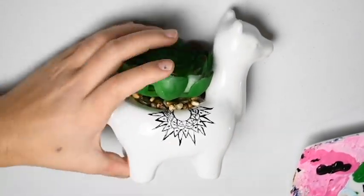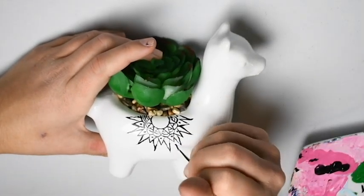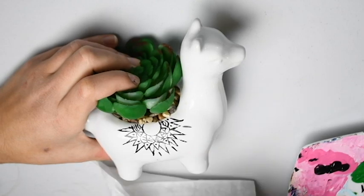He's already looking really cute! Next we are going to add little lines in between those triangles to kind of give it a sun ray vibe.